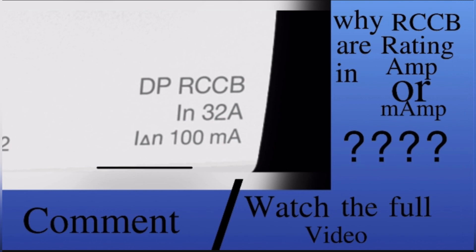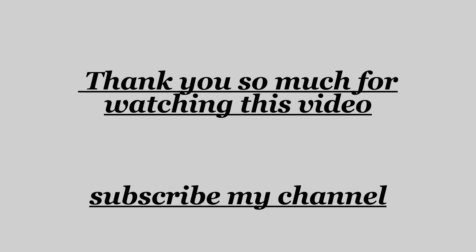I hope I have made everything clear to you. If you like the video, then I have full right to get a like and subscribe. For more interesting videos, go to my channel and open the control panel playlist. Thank you so much friends, see you in the next video.